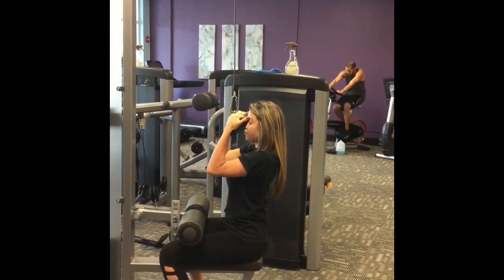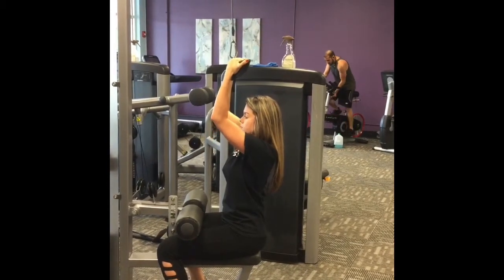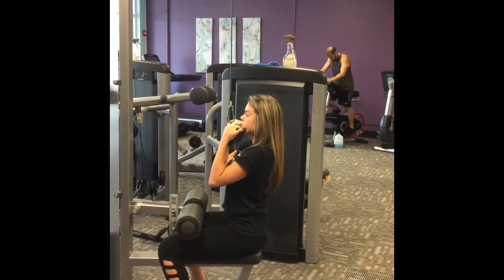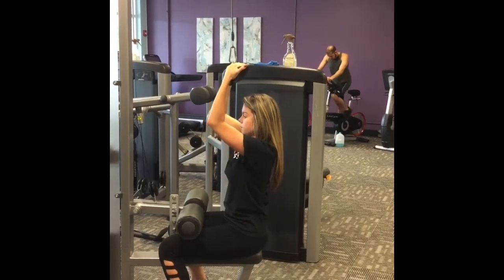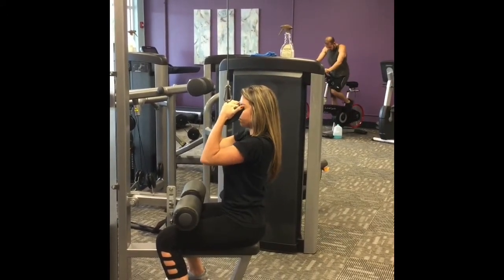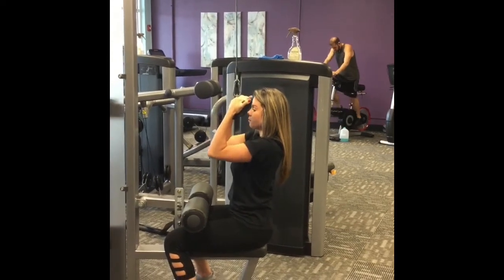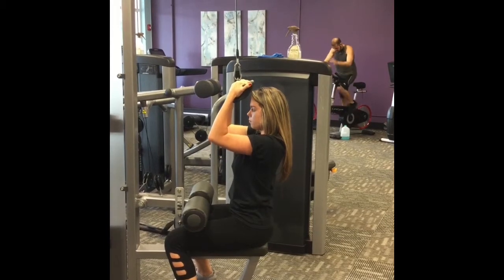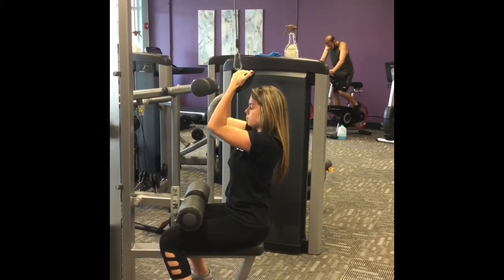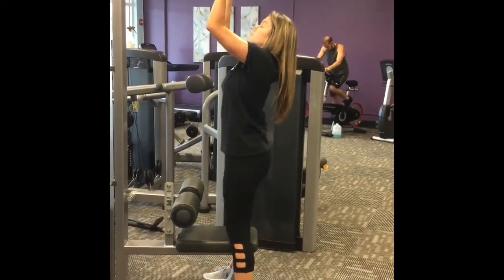Slowly bringing it down — right past the chin is enough — and then extending up through the movement. Please remember to keep mindful of keeping that spine stacked; you do not want to forget that. We're focused on the lats here. We're doing this for a full minute. On completion of the full minute, you will keep the handles down and stand up with it, just as Stephanie is doing right now, and then release.